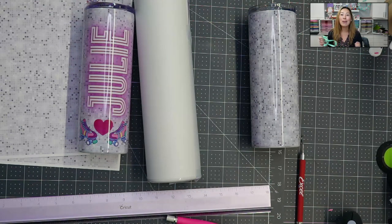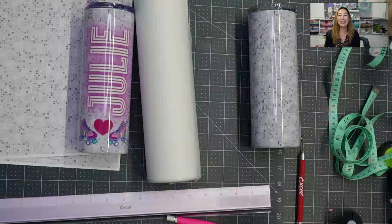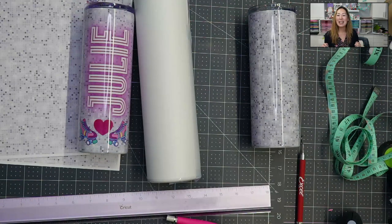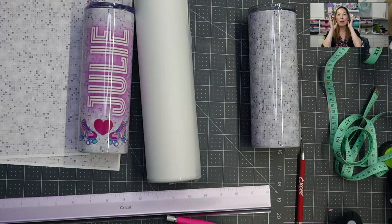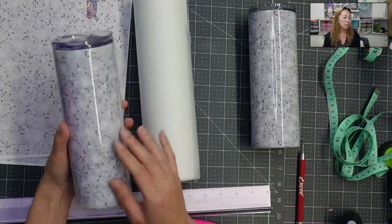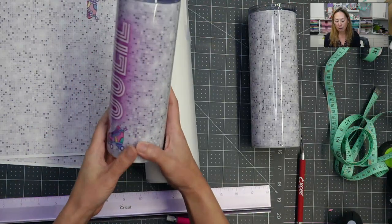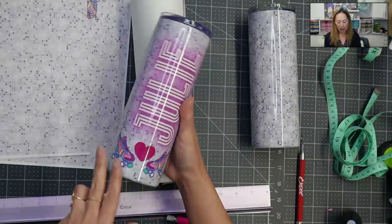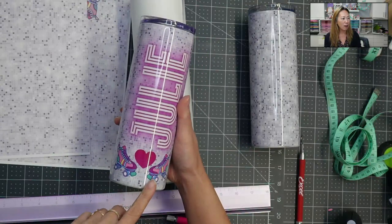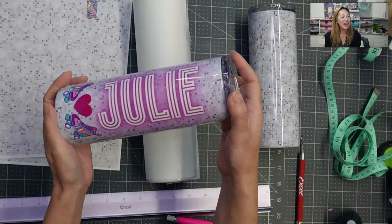I am going to a gogo party where every table has a theme. Our theme is disco, so I immediately thought I'm going to do the cutest tumblers. I found a sort of disco background, took it into Canva, added the names, added some roller skates and a heart. And it's so 70s, right, and so good.